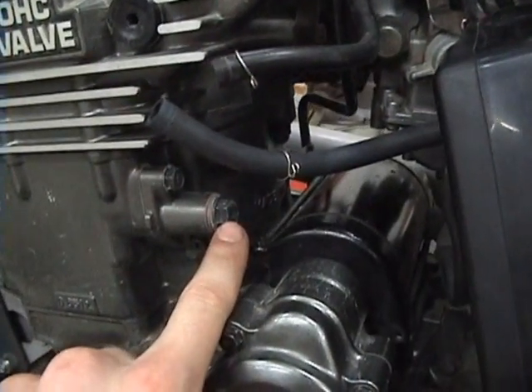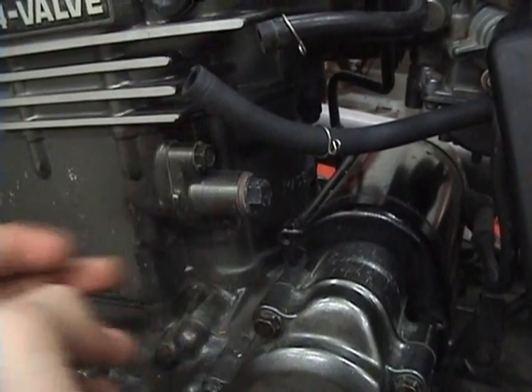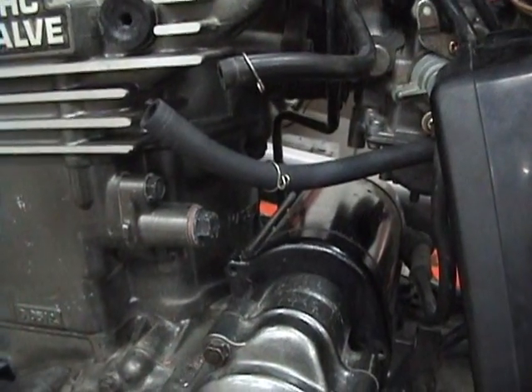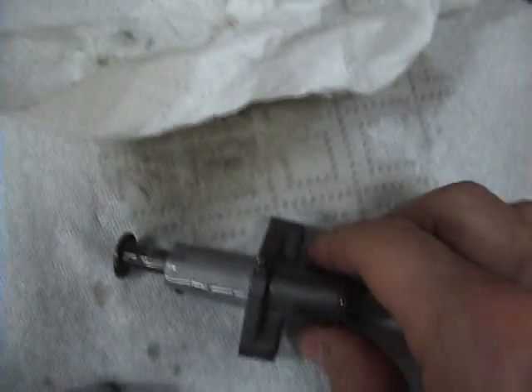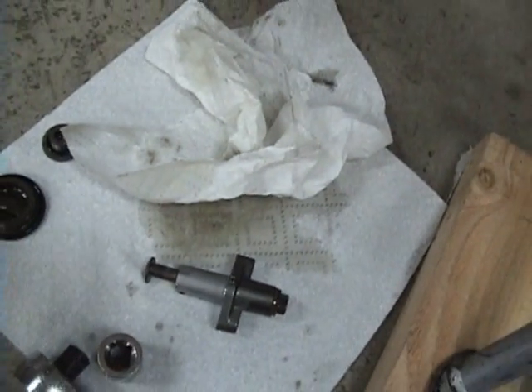Loosen the center bolt — it's 12 millimeters. Then take out these two bolts, they are 10 millimeters. This assembly right here is the cam chain tensioner. If you need to, lightly tap on this tab and it should pop off.